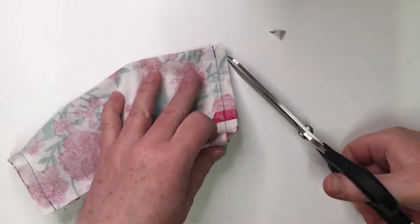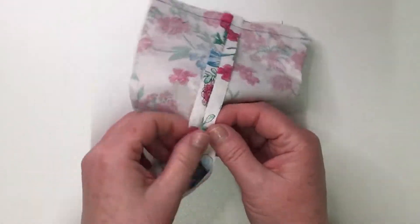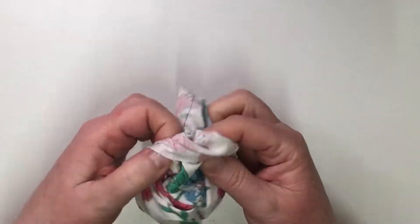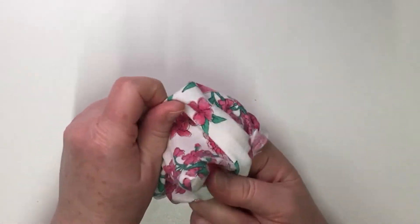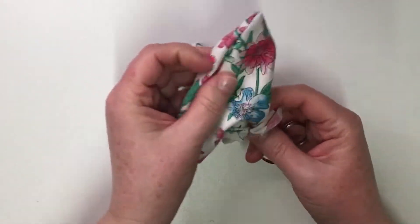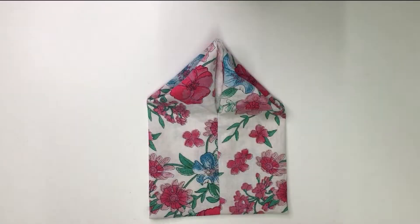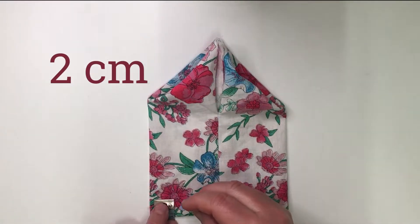Snip the corners and turn it inside out. Mark 2 and 4.5 cm from the bottom.